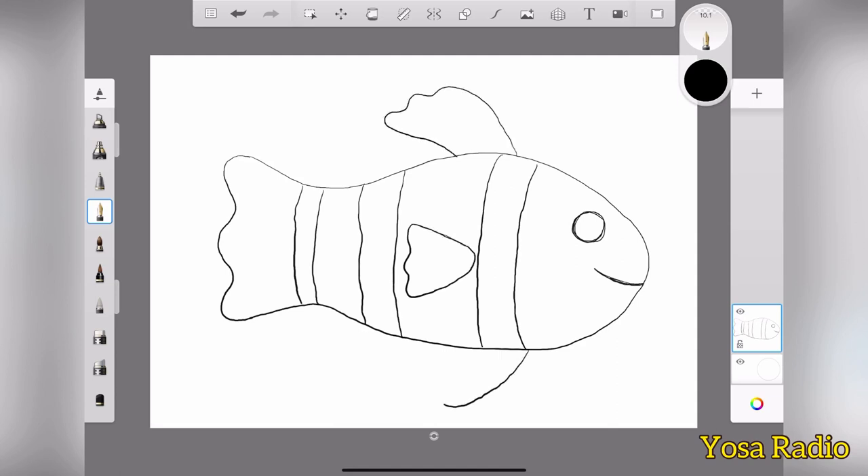One fin, two, three, four, five fins, okay? Right, and the drawing is done. So let's color this one.